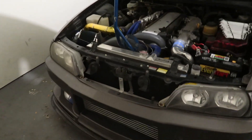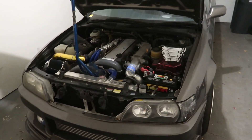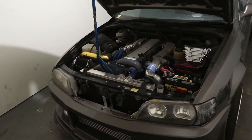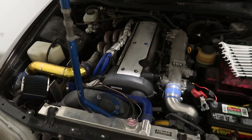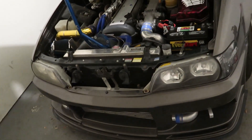It is a JZX100 Chaser. Finally — I bought this car over a year ago, waited, got it shipped to the United States and then shipped to the state I'm currently living in. So, lots of money. It's already a money pit.